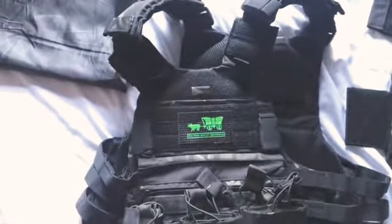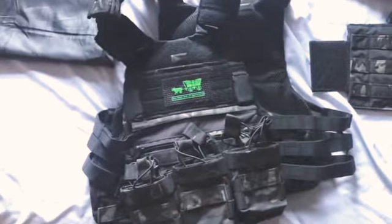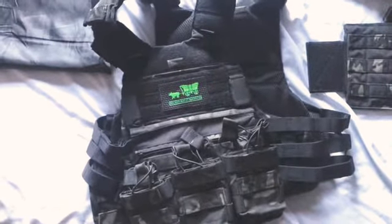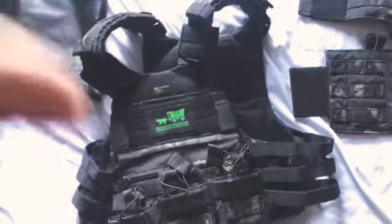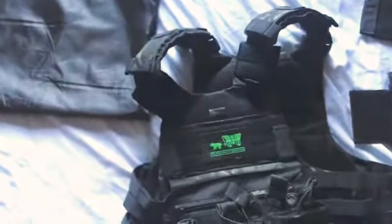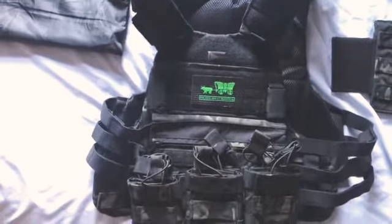Just all around a great setup. I haven't had any issues whatsoever and it fits snug — not tight, but snug. I'd say about 80% of guys out there are probably wearing the wrong size loadouts anyway.